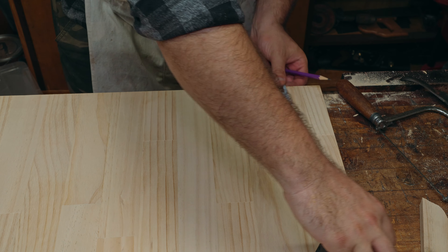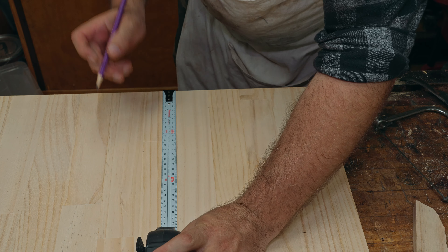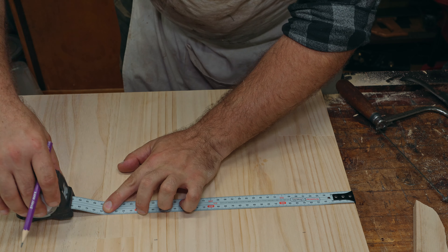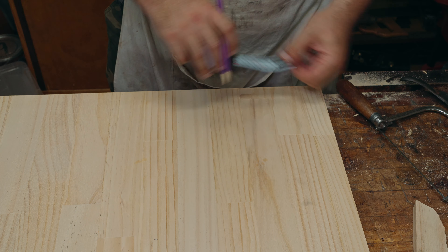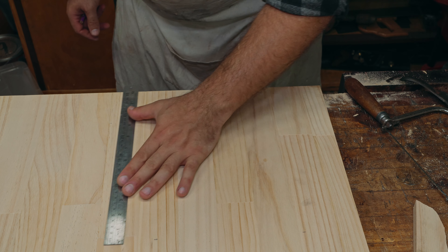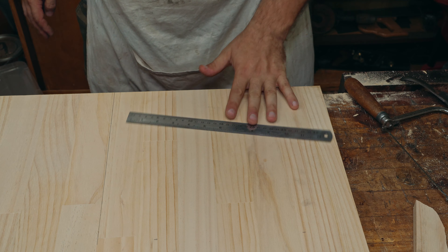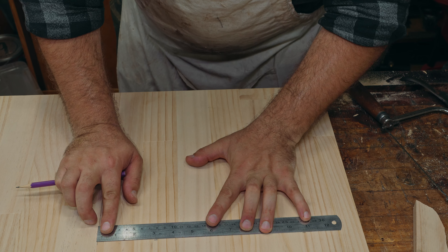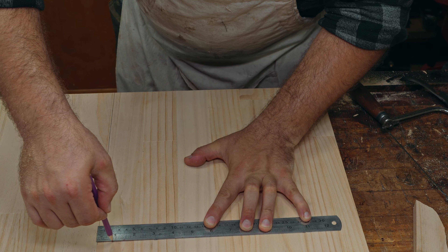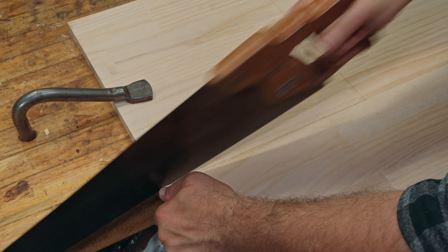Now I've got the top board done, we need to make our leg ready to fit it. So I'm going to go 305 millimeters this way, another reference mark over here, and then 350 millimeters this way. Then I'll grab my ruler, go from mark to mark, and run a line. I need a slightly longer ruler for this technically, but I'll just go from mark to mark and then shuffle it across.